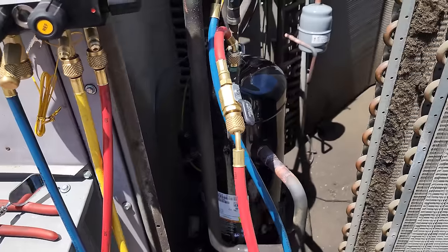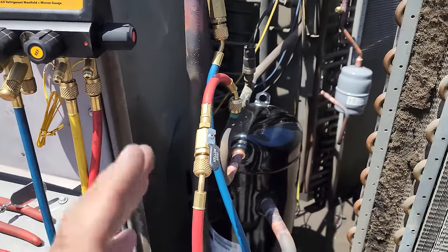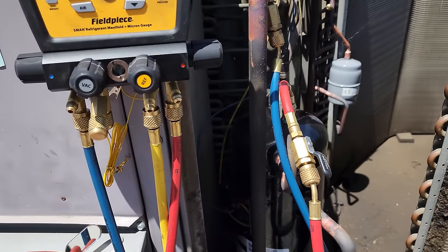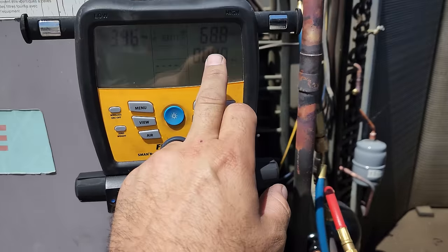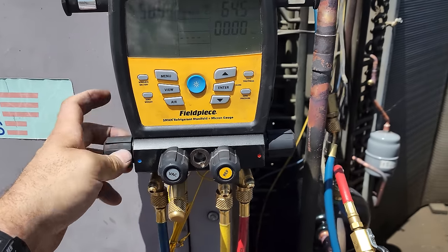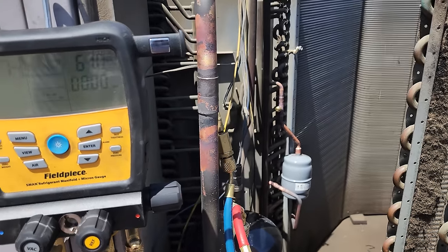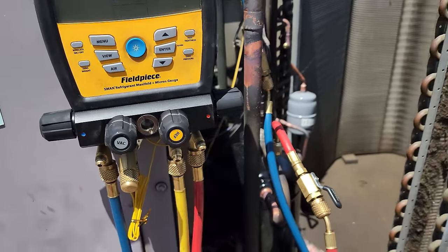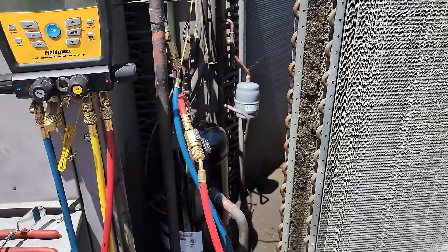We're crossing our fingers the fixed orifice metering devices on the liquid header aren't plugged up — there's not much I can do if they are. We have nitrogen and gauges up here, so we're doing a standing pressure test while we get our evacuation equipment. I always put it in on the high side, let it go to natural flow, make sure it comes up on the low side, then open the low side. Just want to make sure it's not completely restricted — and it's not. We'll pressurize it, do a tightness test, then come back with the evacuation setup.